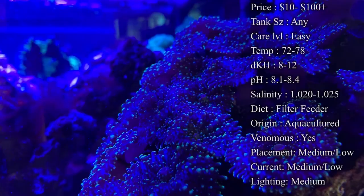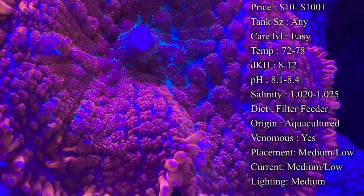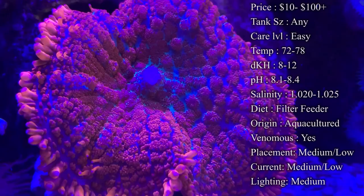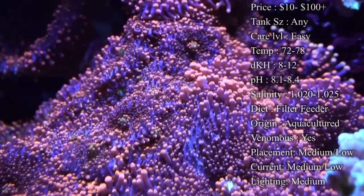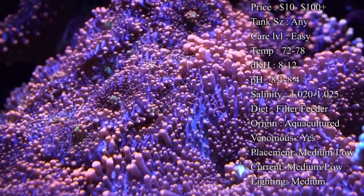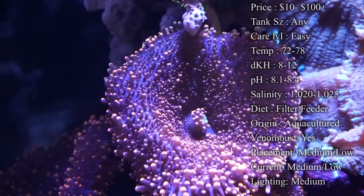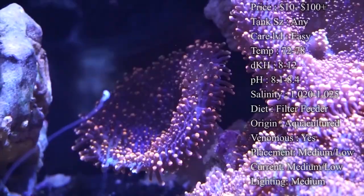Mushrooms feed on light — they are major filter feeders and that's all they need to live, which makes them so easy. But you can also feed them to improve their health, color, and growth rate. They have a mouth in the very middle that will eat basically anything. Oyster Feast is a really good one; Reef Roids and similar powder supplements work great too. They'll even eat small frozen foods like mysis and brine shrimp if you turn your powerheads off and let the food float down. Pellets are also good. You'll see them form a cone shape to hold the food in, and you'll notice them grow tremendously faster when you actually feed them.